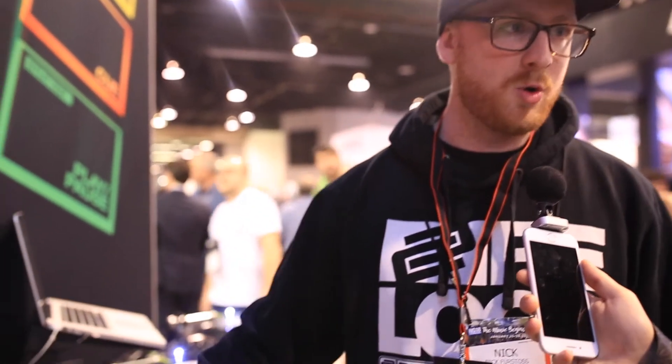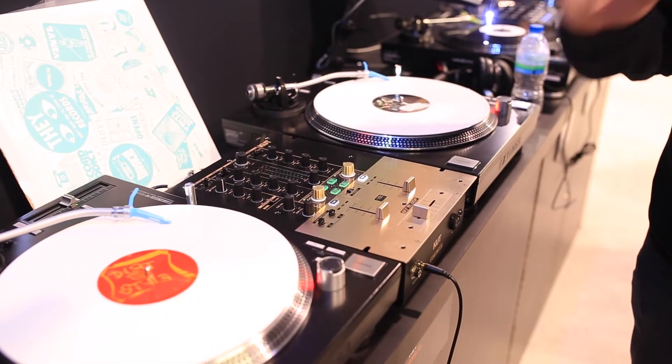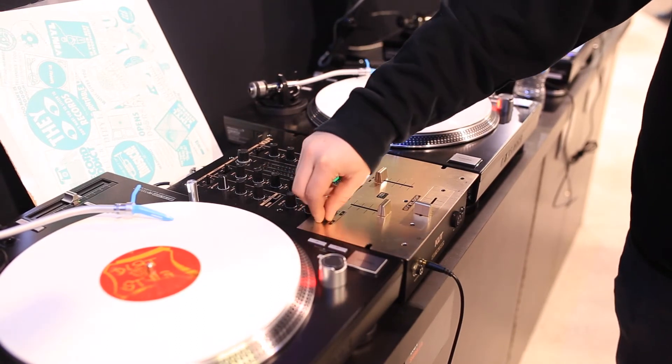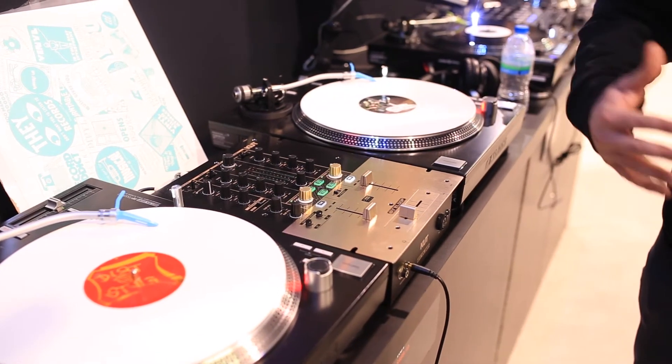We have the crossfader in the middle — how about the two upfaders? They are also contactless, so they're pretty high level. You can touch them and they feel very, very soft. For turntablists who need the sharpest response, there are two controls for the line faders and crossfader to make the closest cut curve as you want.